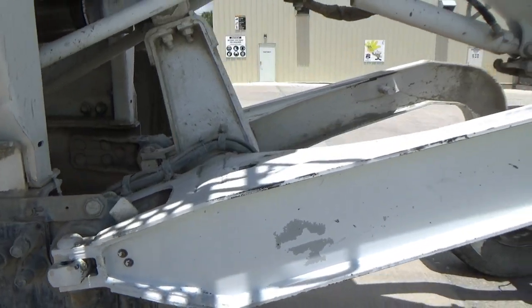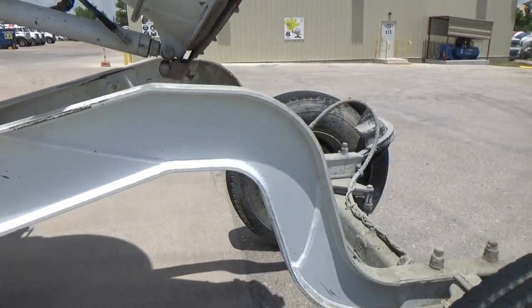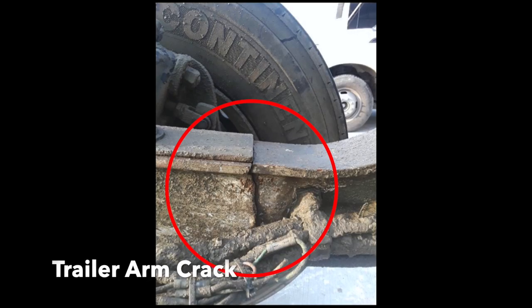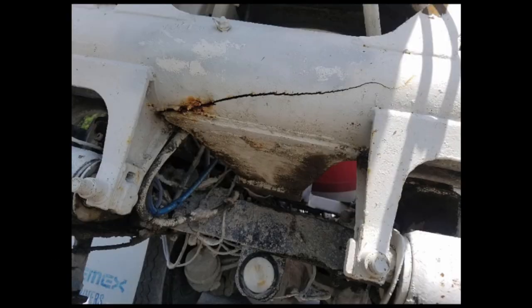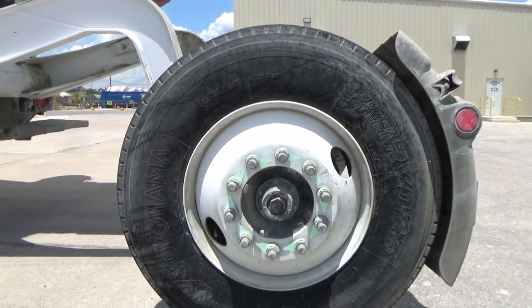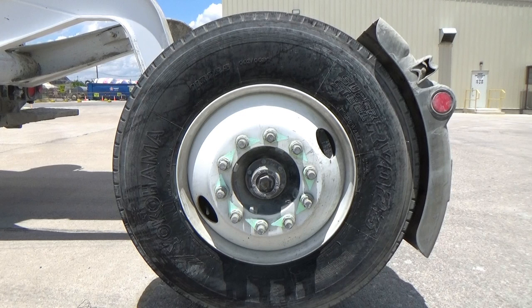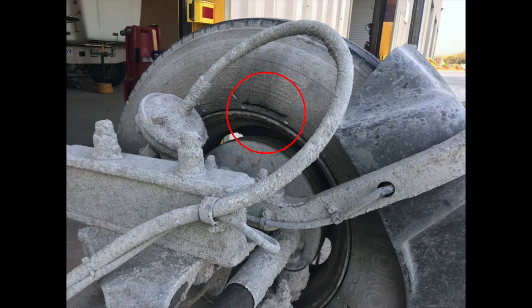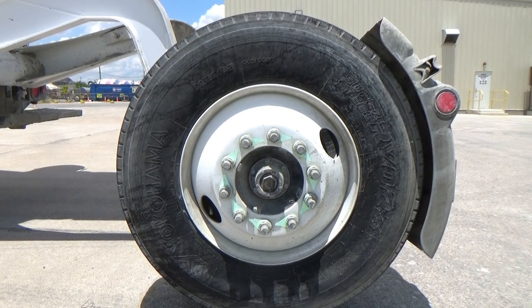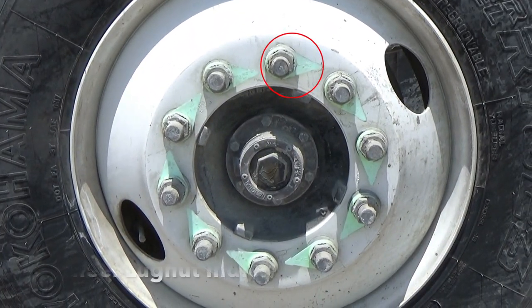Inspect the entire tag axle frame for any cracks in the arms or welds. Inspect the tag axle tires for any uneven wear, flat spots, low air pressure, or cuts in the tire. Only virgin tires should be equipped — never recaps. This is a DOT requirement and company policy.